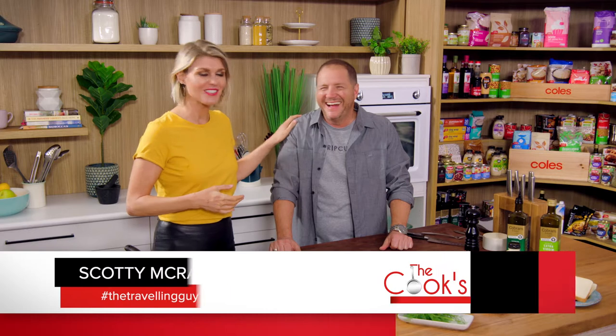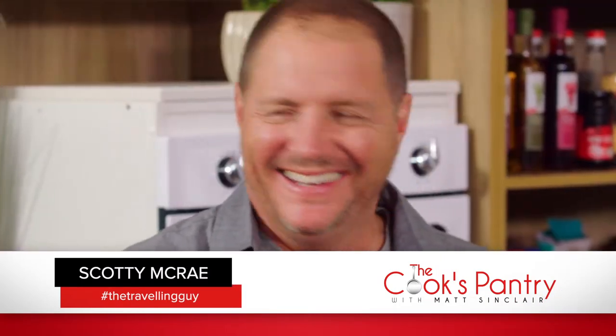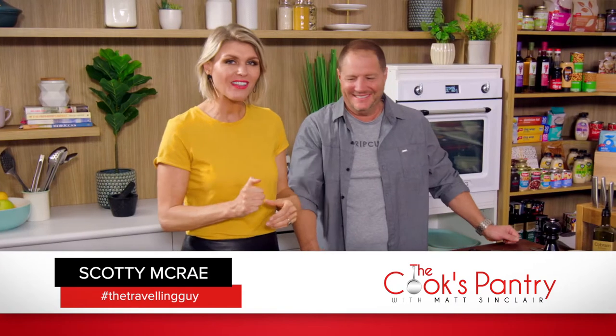My very attractive little assistant over here, Scotty McRae, is joining me again today. I love you. Thank you. It's so nice. The travelling guy. You're here, but you've been somewhere else. Where have you been to? I've been over to New Zealand.